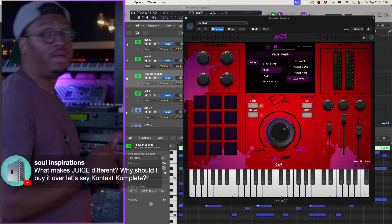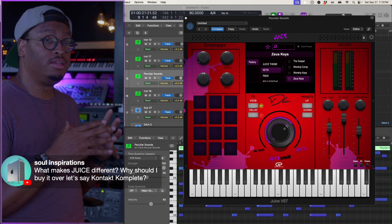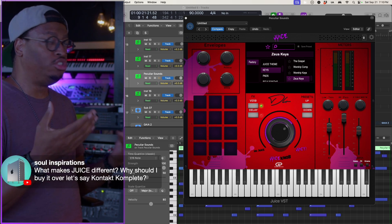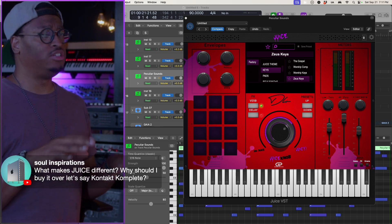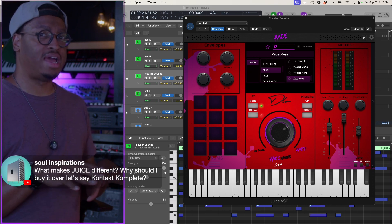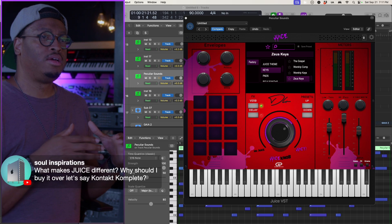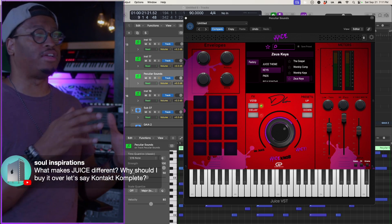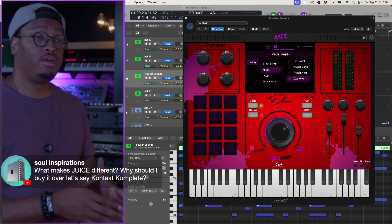A contact complete is a very comprehensive library. What I love to do — Juice, for instance, only has maybe like 150, 160 some odd patches in it. What we try to do with our plugins is not give you 10,000 sounds that you have to surf through to find what you're looking for.